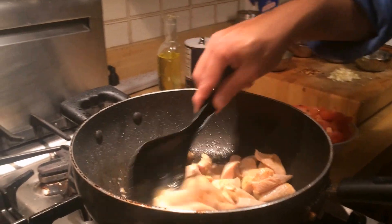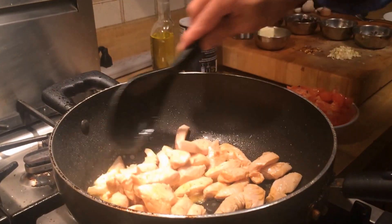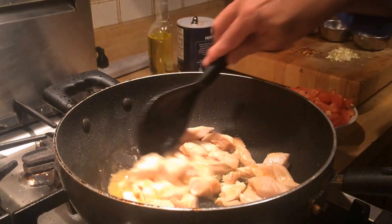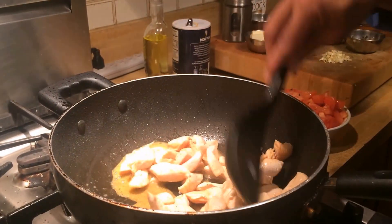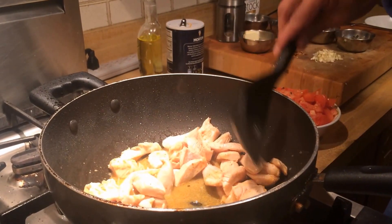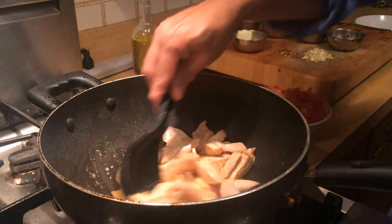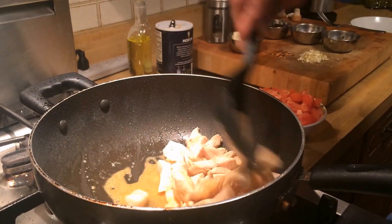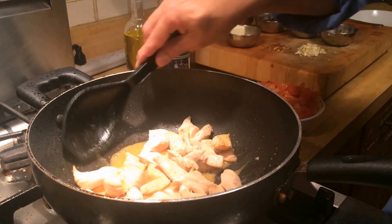Once the chicken is brown and has a nice sear, I'm going to add other ingredients like tomatoes and butter, and salt and pepper, and then we are going to finish it off, garnish it with capers, sun-dried tomatoes, and Parmesan cheese. This rigatoni with chicken pasta is going to taste amazing, and you'll see it once it's all done.